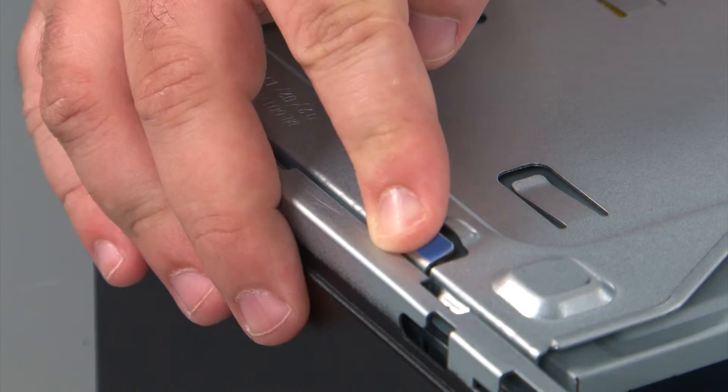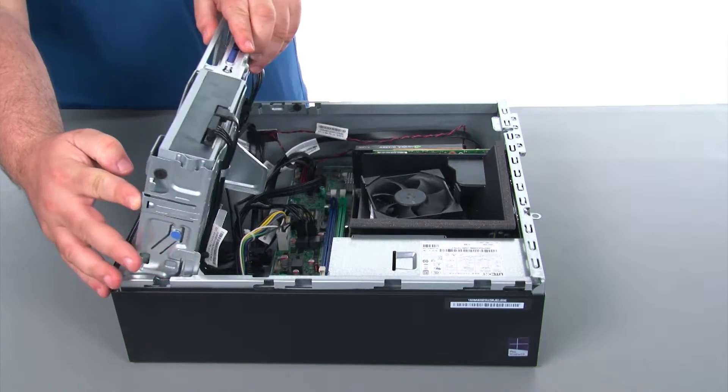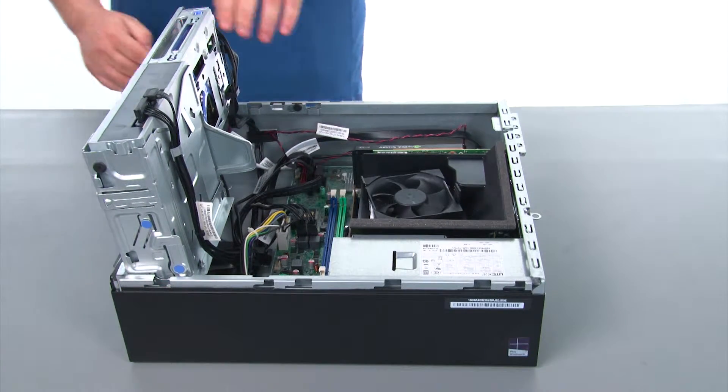To open the drive bay assembly, we just need to press inward on the blue release button, swing the drive bay assembly up, and allow the lever to lock into place.